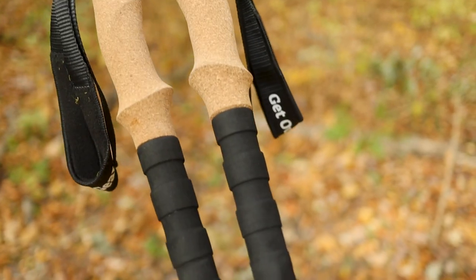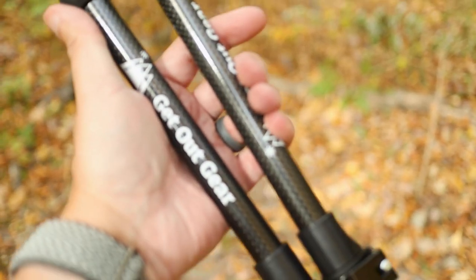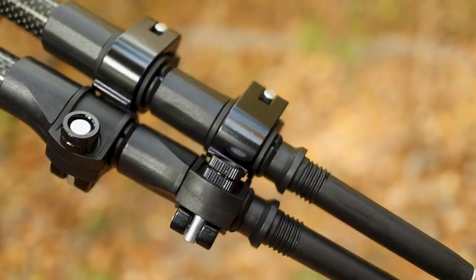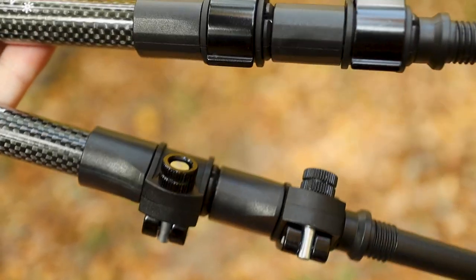You can use your own poles with the Trek Chair, but if they're aluminum they'll likely bend. If you're using carbon fiber poles they'd probably work, but it's recommended to use Get Out Gear's poles for durability. If you just want the chair by itself or the poles separately, Get Out Gear will be selling them individually. I'll provide all the pricing information in the description below.